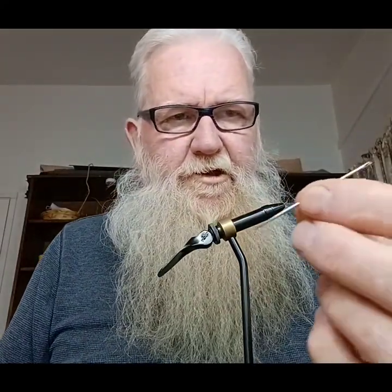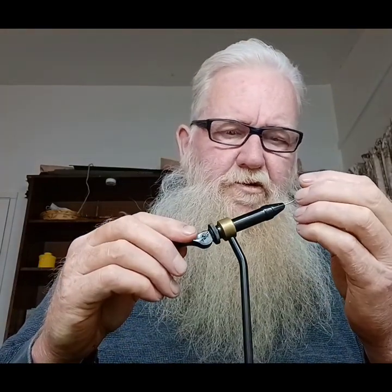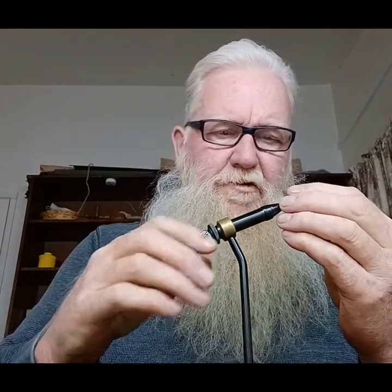We're going to need a needle — it's a regular needle that you sew with. Put the eye head in the vise, tying it down. Number two Eagle Claw hook.